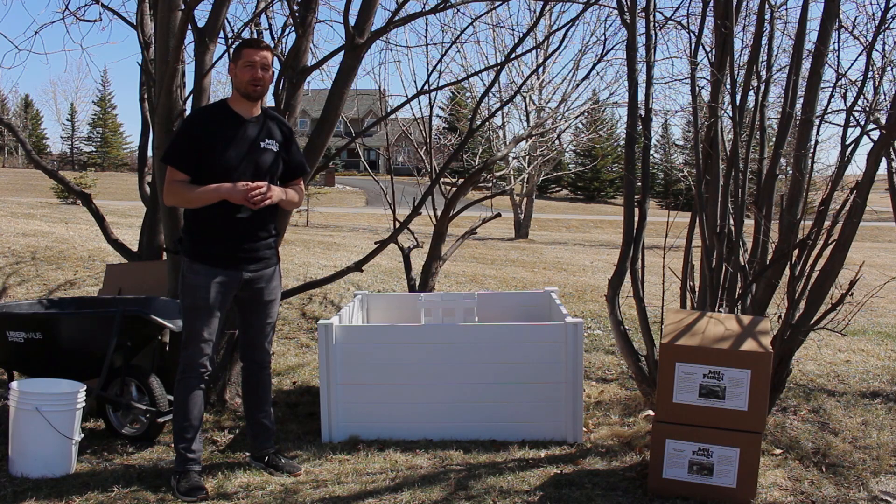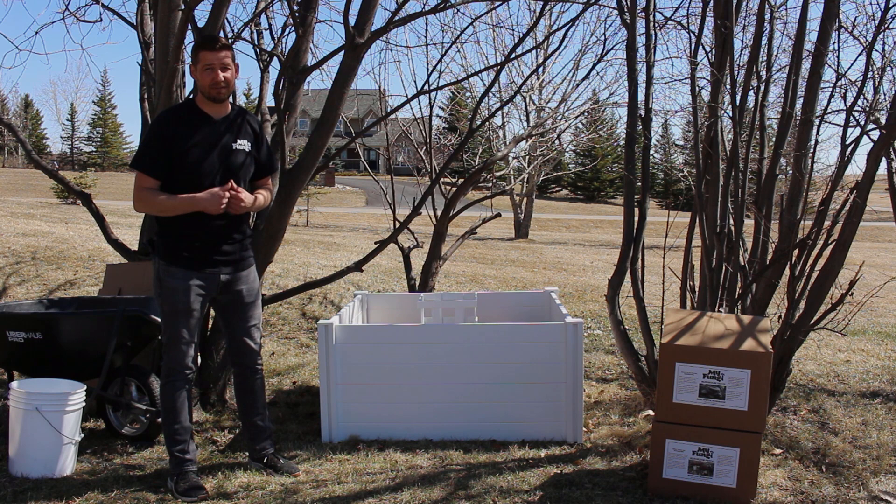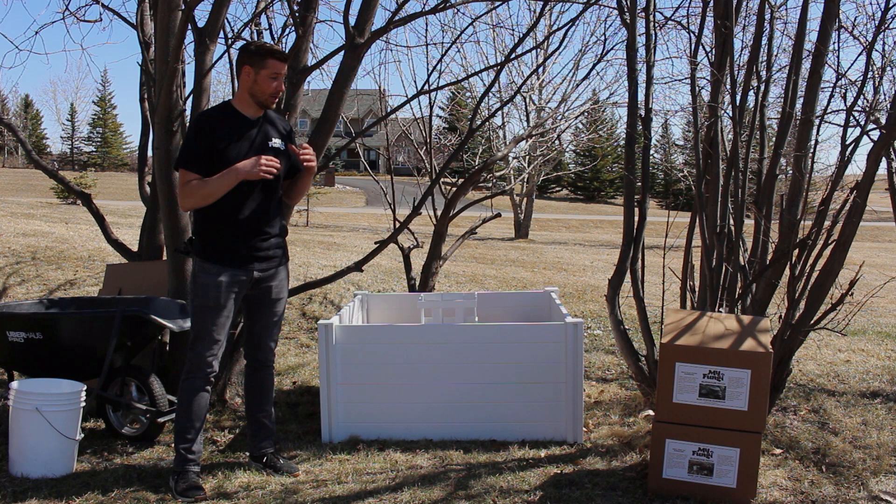Hey, this is Jordan from My Fungi, here to teach you how to set up your My Fungi mushroom patch. Mushrooms are so much fun to grow for the entire family. I've got a couple kids myself and they love it. In addition to being a lot of fun, mushrooms also provide great nutritional benefit both to your soil, trees, and your garden ecosystem as a whole.